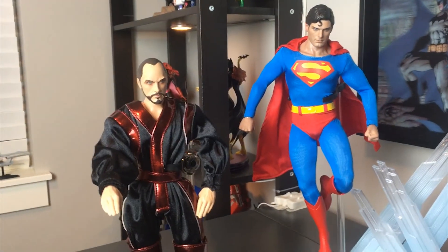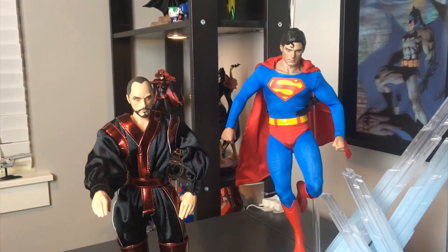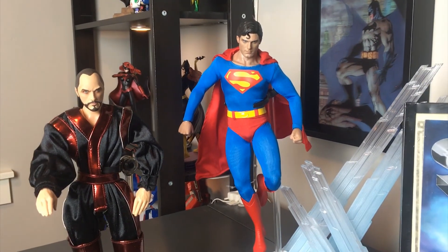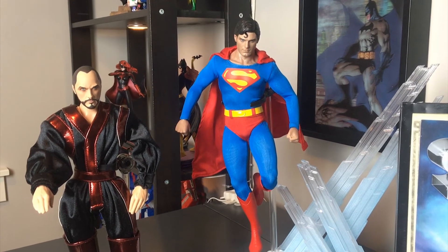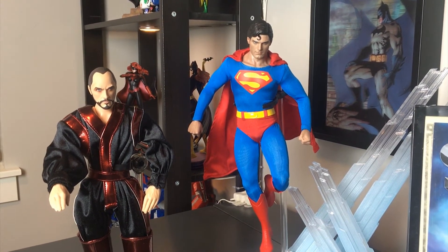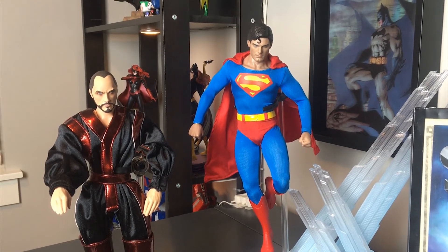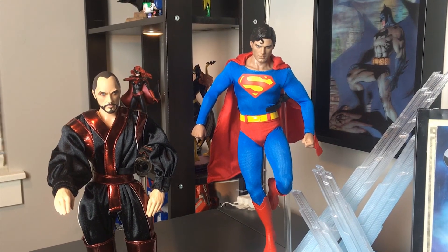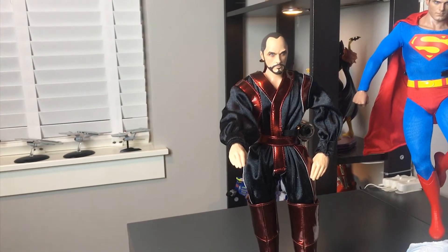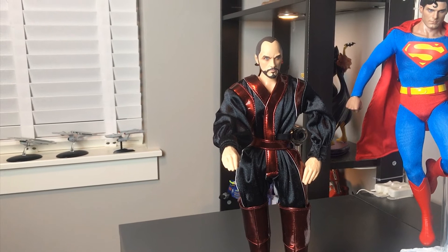There's also a big difference in price. Hot Toys spends a lot of time detailing their figures. Right now the Christopher Reeve Hot Toys goes for $350 to $400 on eBay — you might find it cheaper somewhere but it's not very likely. The Mattel Terence Stamp General Zod, on the other hand, you can get on eBay right now for about $60.